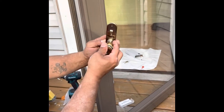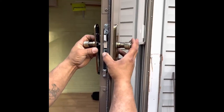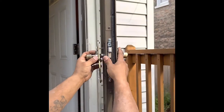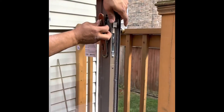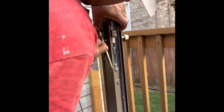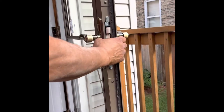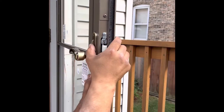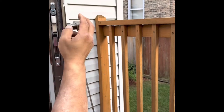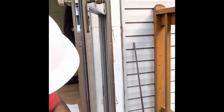These handle sets already come keyed in a way where they can only go in one way. Some of you might be asking what that little button on the handle set is for. Anderson makes their handle sets for all of their Anderson series doors. That little button is for the 4000 series door — where you push up on the button, rotate the handle up, and it disengages the entire glass panel. But this is a 3000 series, so you don't need that. Don't worry about it.